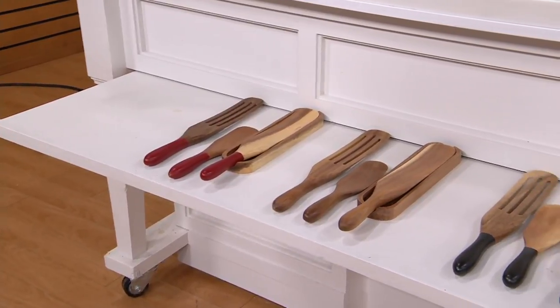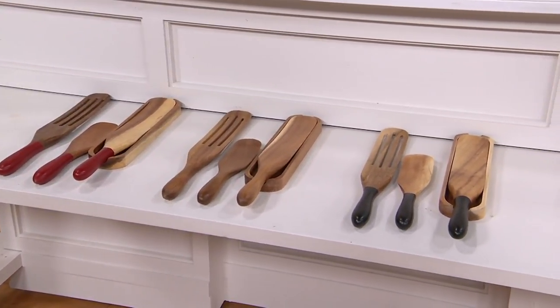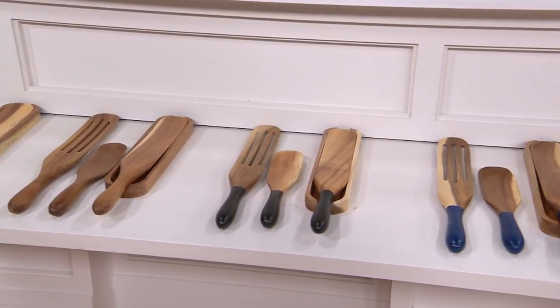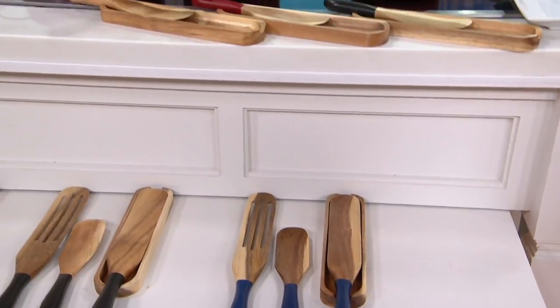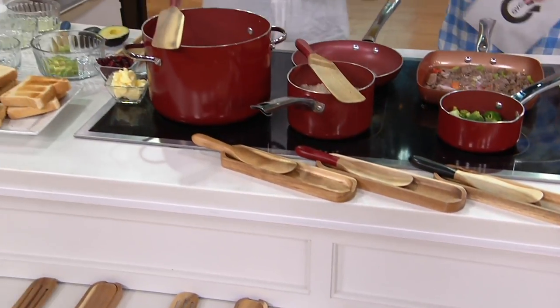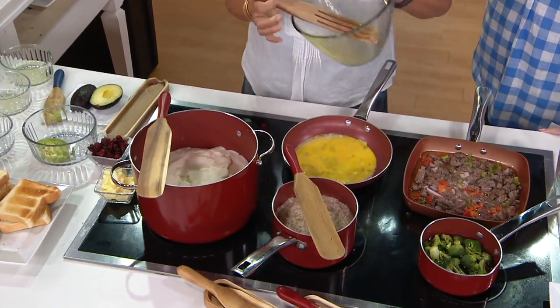We have the set of four in red, the set of four in natural, the set of four in black, and the set of four in blue. If you want to place your order by phone, 800-500-7590. 15,000 sets have been purchased — we've been on fire. The thing about the spurtle is you use it kind of the way you use your toothbrush.